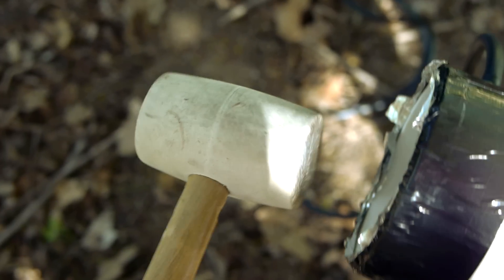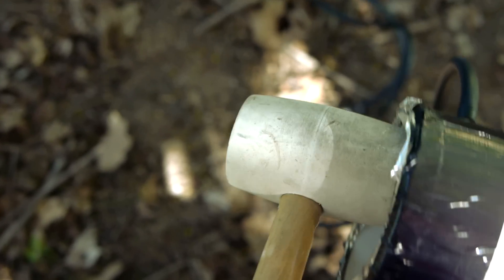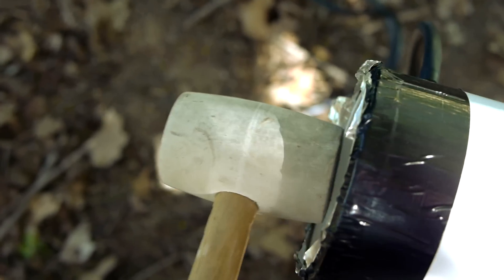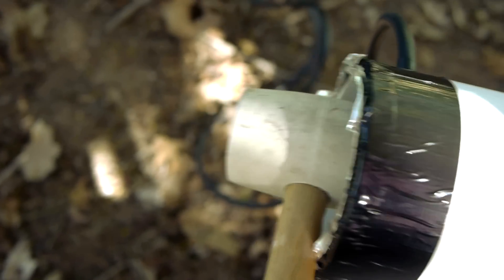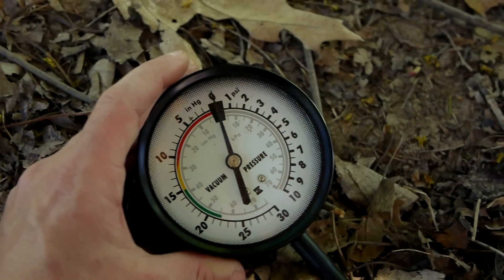This is the rubber mallet that I use to break the burst disc on the firing end of the pipe. When the cannon is depressurized, I just give the rear disc a whack with the mallet and that's good to go. Here is the pressure gauge which comes off of the vacuum pump that I made.